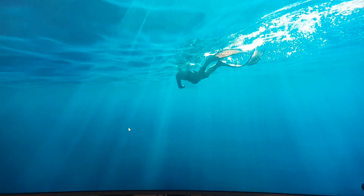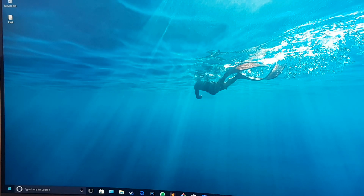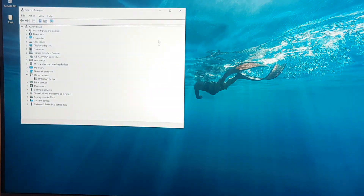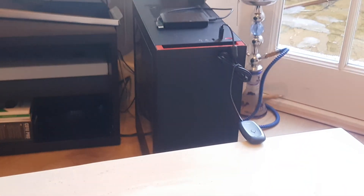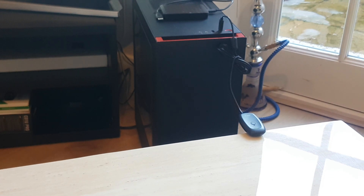The next step is to go into Device Manager. On Windows 10, hover down to the taskbar, right-click on the Windows logo, and click on Device Manager. Once you're in Device Manager, you'll notice there is something called 'Other Devices' with an 'Unknown Device' listed underneath. This unknown device is the Xbox 360 wireless adapter we have currently plugged into our PC.